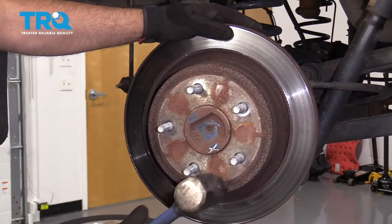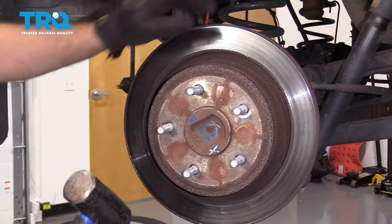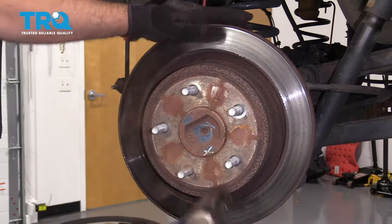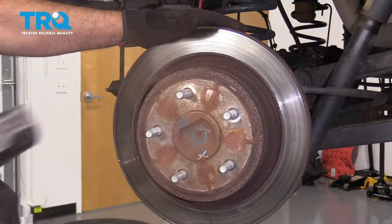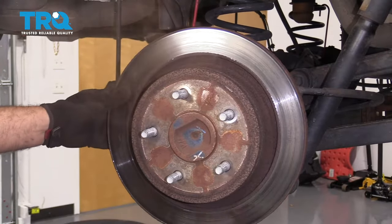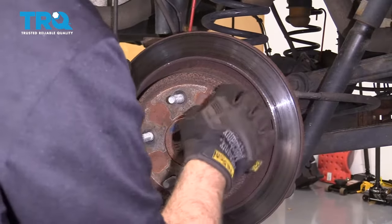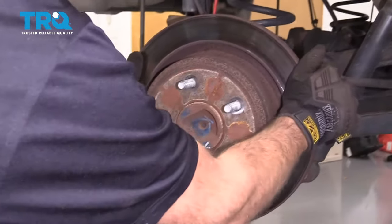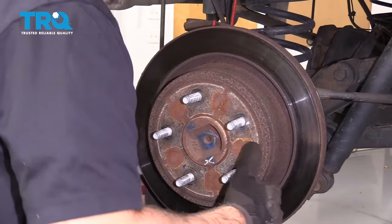Now take a hammer and just tap on the rotor in those locations — make sure you don't hit the studs. Now it's loose from the hub itself, but the parking brake shoes are holding it up a little bit, so I gotta loosen those up.